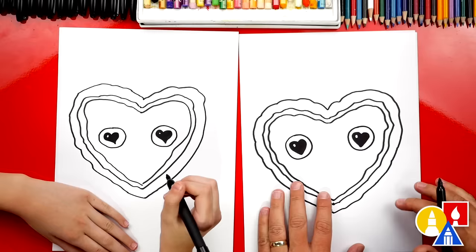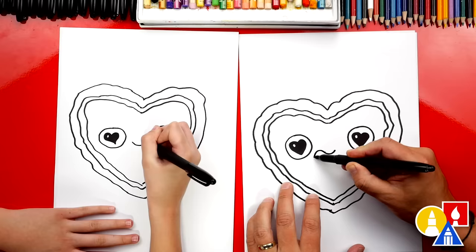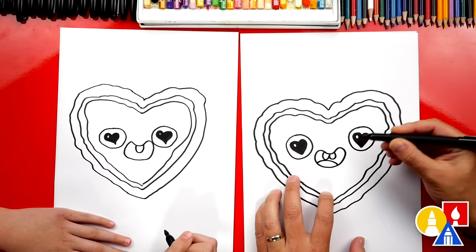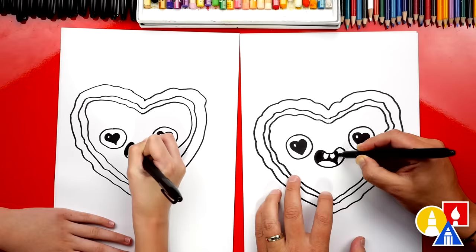Now let's draw the mouth — a little mouth right here. You can leave it like that, but let's make the mouth open. We're going to start on the left side and curve around and connect on the right side. Now let's draw the teeth — I'm going to draw two U shapes right here. And then we can also draw a rainbow line inside for the tongue. I'm going to color in the outside shape of the mouth, so leave the teeth white and also the tongue so that we can color the tongue red at the end.